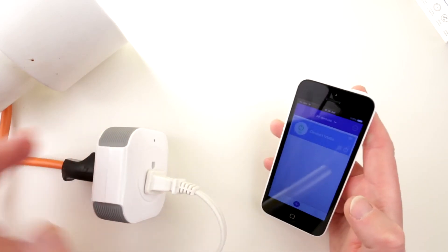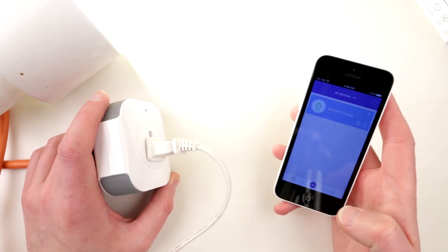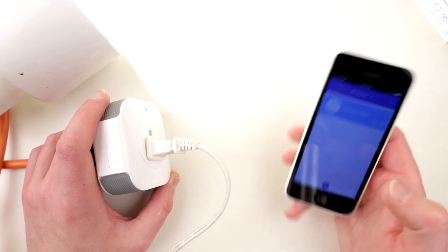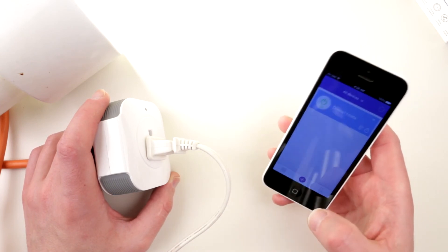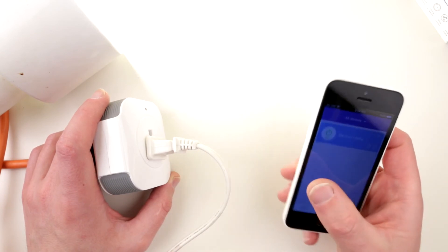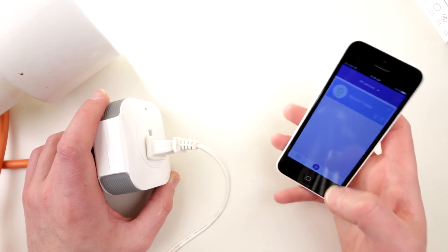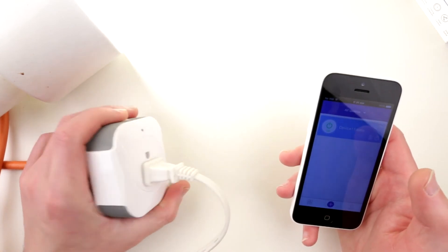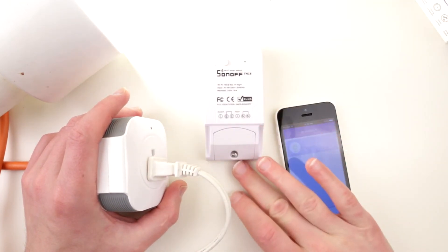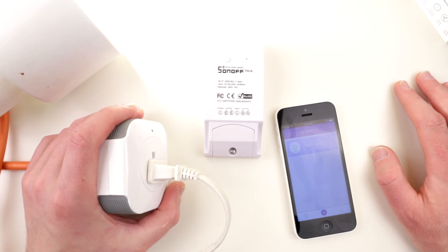That was actually pretty simple. Aside from registering, the process was painless. On iPhone, the app didn't ask for many intrusive permissions and even pulled the Wi-Fi password from the phone automatically. I'd like to try the TH16 and POW next, but those require wiring actual mains leads, so I'll cover those in the next video.